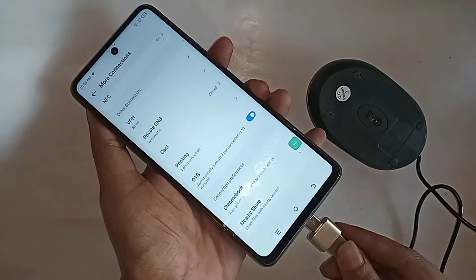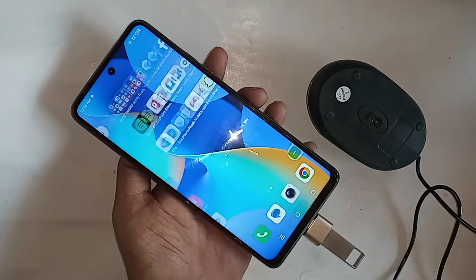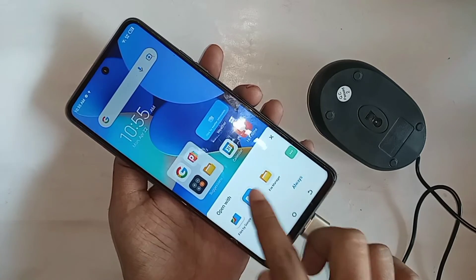So if your phone uses a pen drive, just plug in this OTG on your phone and wait a few seconds after it installs. Here I can see my phone OTG is working properly, and my phone mouse and pen drive are working properly.